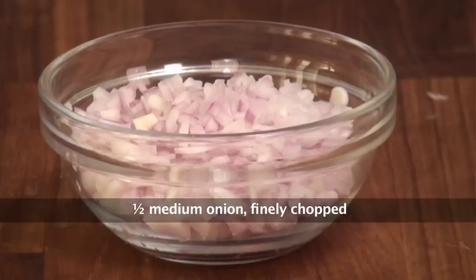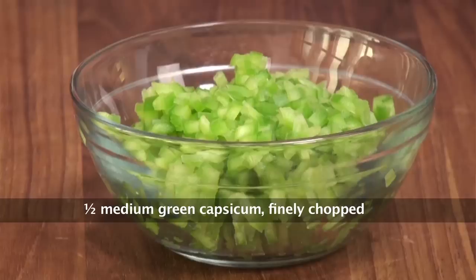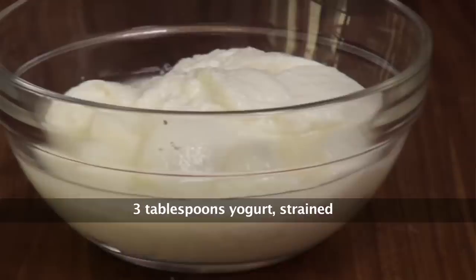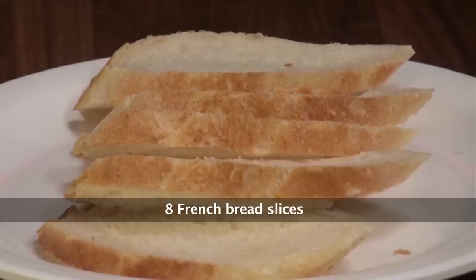So let's take a look at some of the ingredients for this wonderful salad. Boneless chicken, finely chopped onions, chopped green onion, chopped red bell pepper, chopped green capsicum, corn kernels, mayonnaise, yogurt, bay leaves, peppercorns, pepper, and french bread slices.